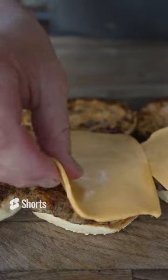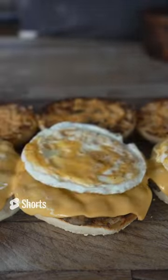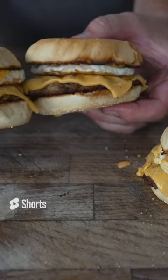Some American cheese. Our beautiful little eggs. Oh come on. What doesn't look good about that?